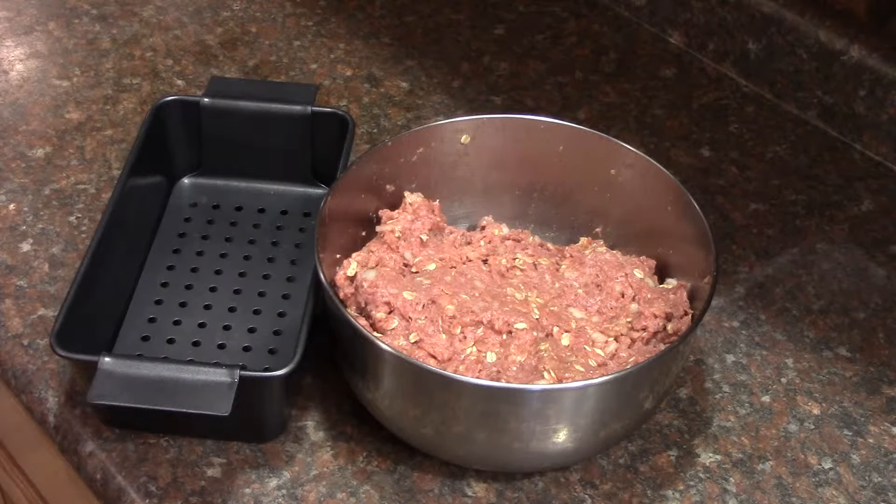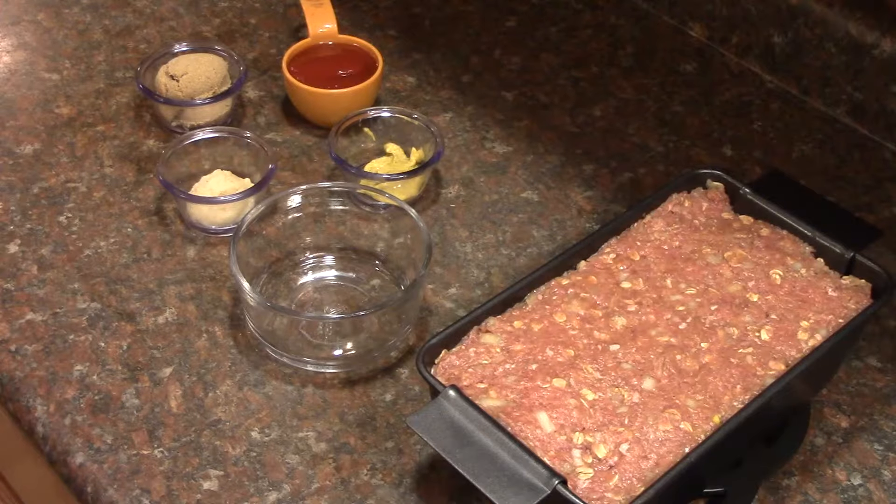Preheat your oven to 375 degrees, then put your mixture into a 9 by 5 loaf pan. In a bowl, mix together your ketchup, brown sugar, horseradish, and brown mustard.